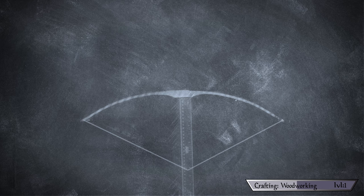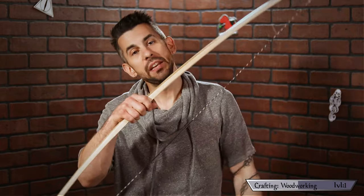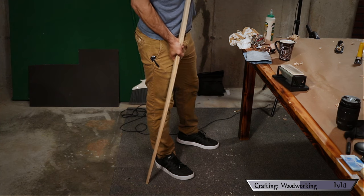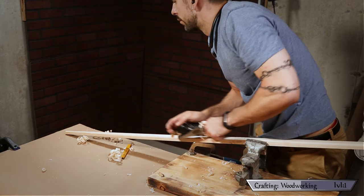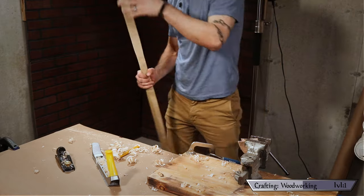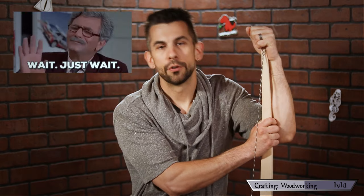Now it's time to get into the real serious bowyer work. Step 5: tillering. Tillering is where you get a bow to bend evenly by removing material on the belly side. I started this process with a floor tiller — simply bend the limbs against the ground and see where it looks stiff, then remove material from that spot until it bends more evenly. Once I'm satisfied with my floor tiller, I cut in the nocks so I can string tiller it.